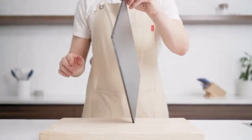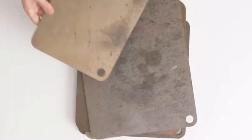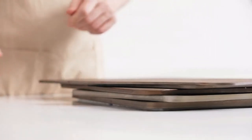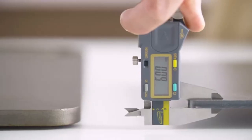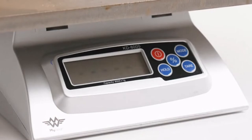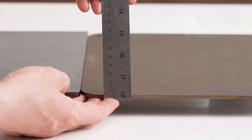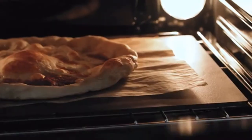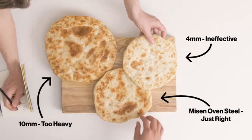There are a few things that make the Mason Oven Steel special. First is its thickness. We tested a lot of options to find the perfect balance of thermal mass and weight. Choosing A36 carbon steel, we made ours 6 millimeters thick. Thicker steel was so heavy it was nearly impossible to move around, and thinner steel didn't have enough thermal mass and so wasn't as effective at stabilizing the temperature fluctuations of a home oven. Six millimeters was just right.